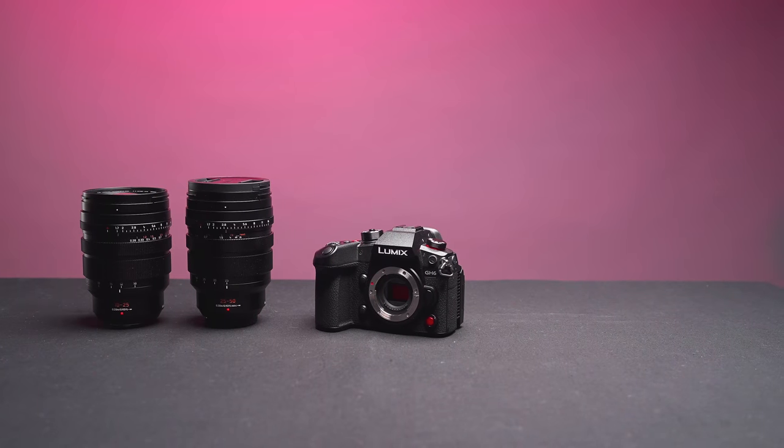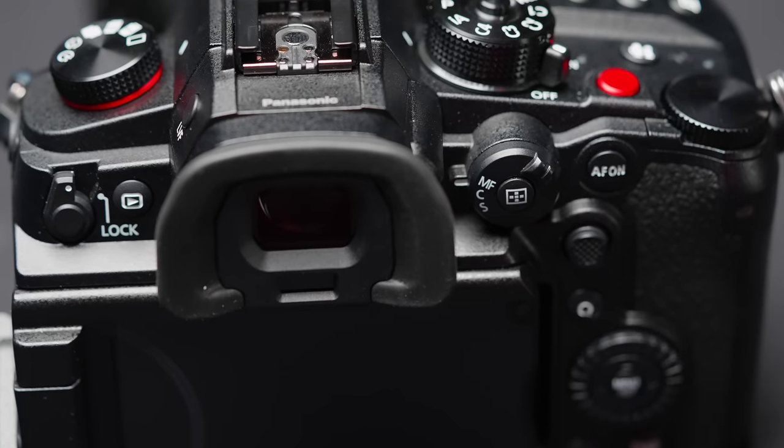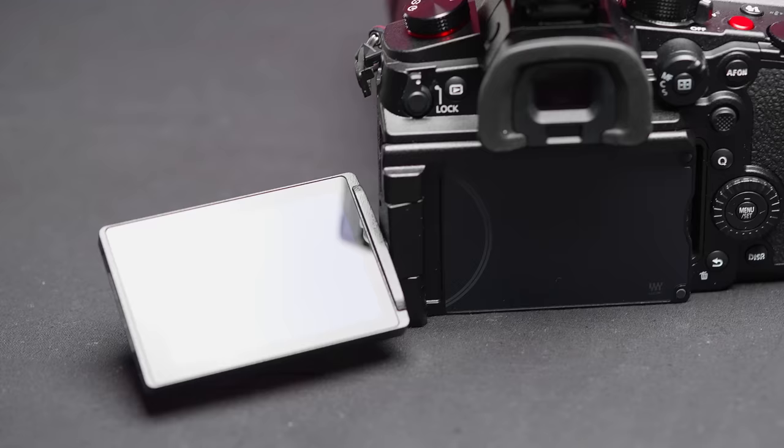I think the GH6 is a great camera for anybody. Whether you're just starting out in video or photo or you're a content creator, you've got all the features that you need. But if you move up in your career or you want to shoot a short film, with the resolutions and the color codecs in this camera, you're going to be able to produce really nice looking footage and compete with some of the higher-end, more expensive cameras out there. Now let's go over the resolutions and formats of this camera, because it is quite a list.